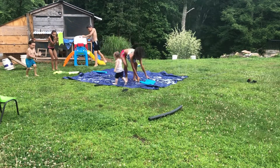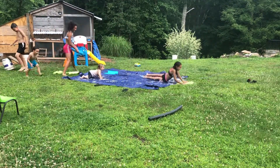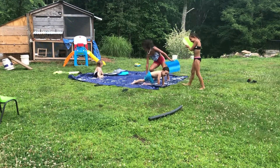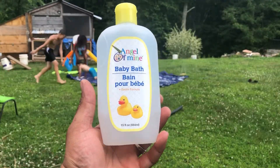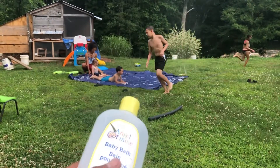Number two is how we do some slip and slide. The best thing about it is it's extra slippery with a little bit of baby shampoo. It's tearless so the kids won't get it in their eyes. And it's perfect.